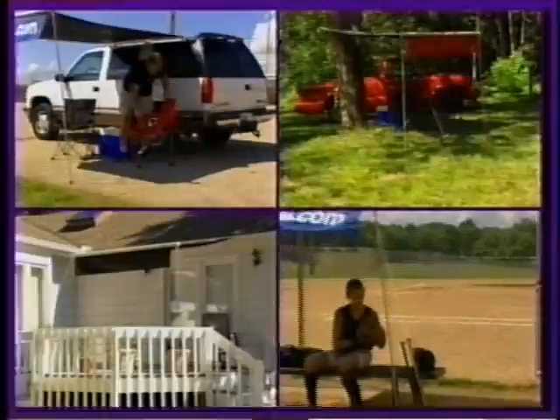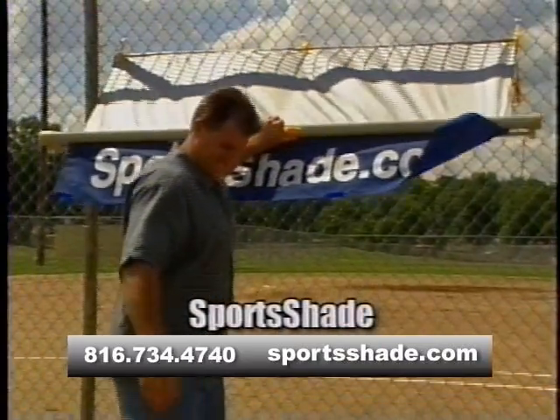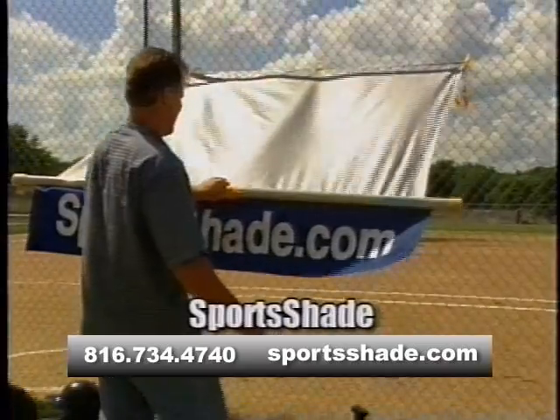The sun is a welcome friend, encouraging outdoor fun, but it can also transform itself into a relentless enemy. Get quick relief from the scorching sun with the innovative Sports Shade — a portable shade system that can be set up just about anywhere.